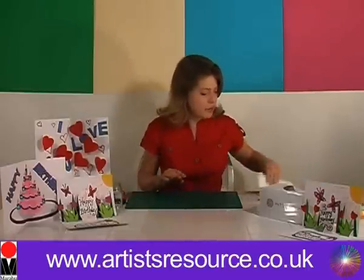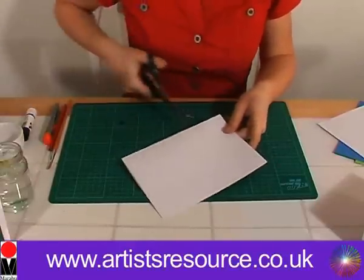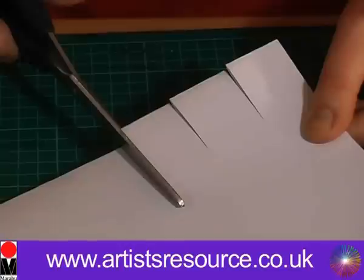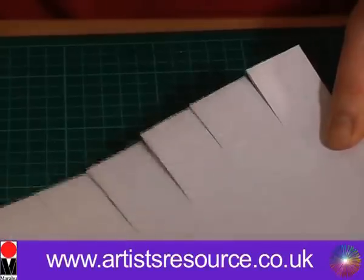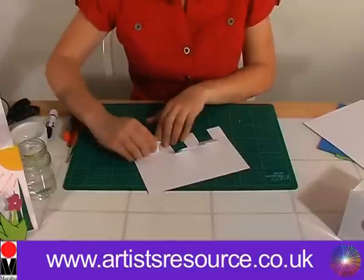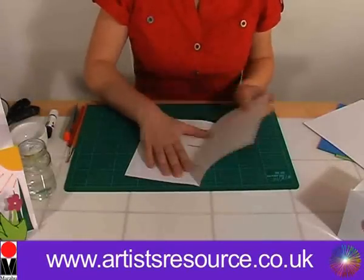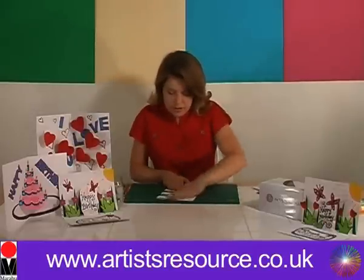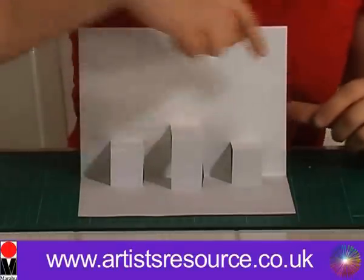We're going to get some A4 white card and fold that in half, then make a series of vertical cuts approximately an inch apart — about an inch in — a pair of cuts, slightly longer in the center, and then another shorter pair of cuts. These are going to form the bases of our pop-up card, so we'll fold these over, open the card, push each of the flaps back in on themselves, and press down really firmly all over the card. That's going to form the basis of our pop-ups.